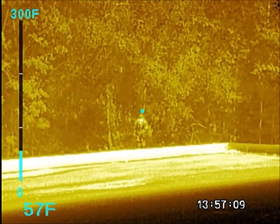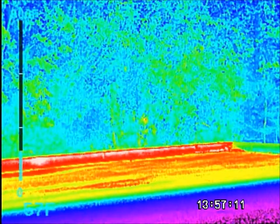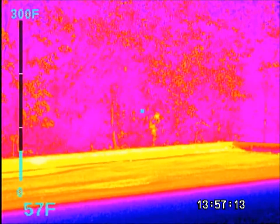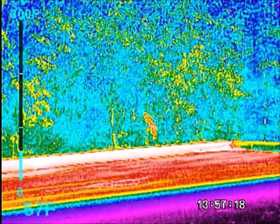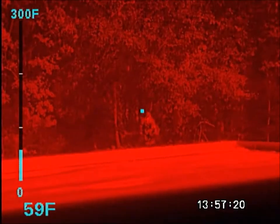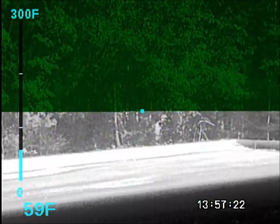Sepia, color one, color two, ice, fire, rain, red, and green, and then back to white hot.